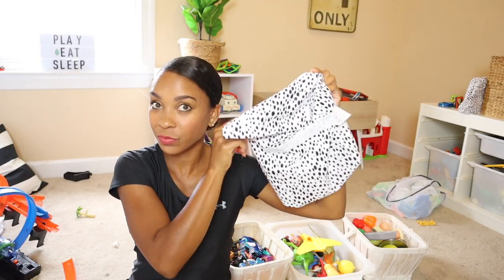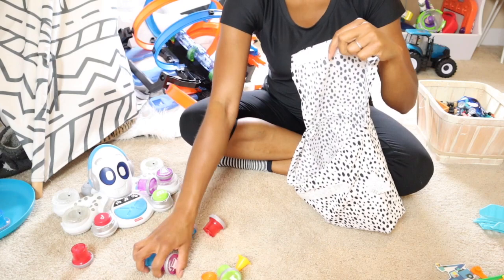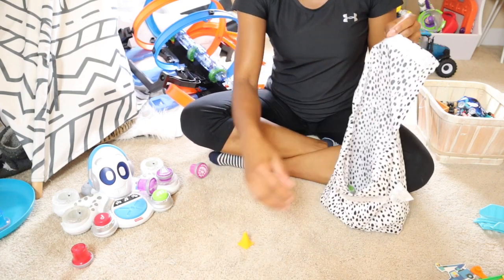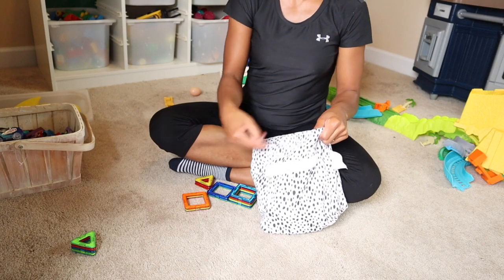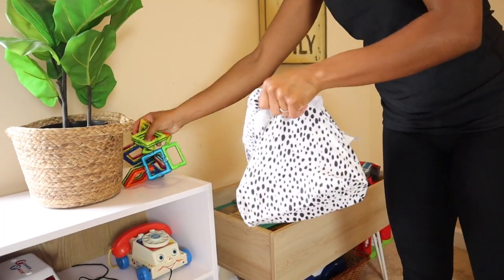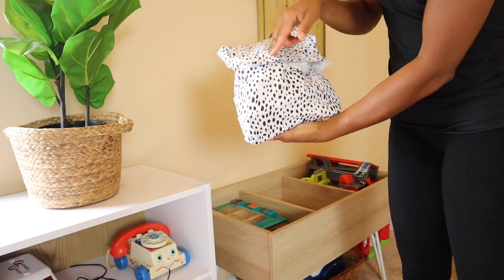On to the next storage hack: these are little pouches that my kids' bed sheets came in. These are perfect to store little pieces like puzzle pieces or small toys that come with a bigger toy. I love reusing these instead of getting rid of them, and they come with a really strong velcro strip so toys don't fall out.